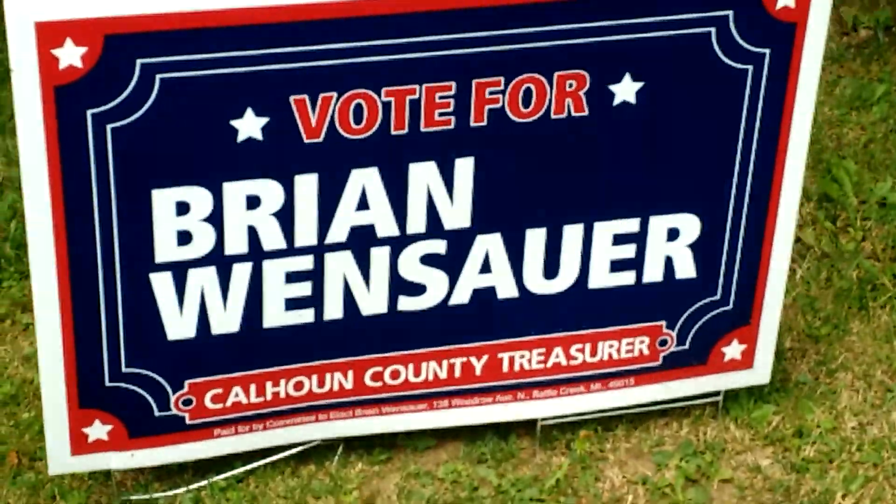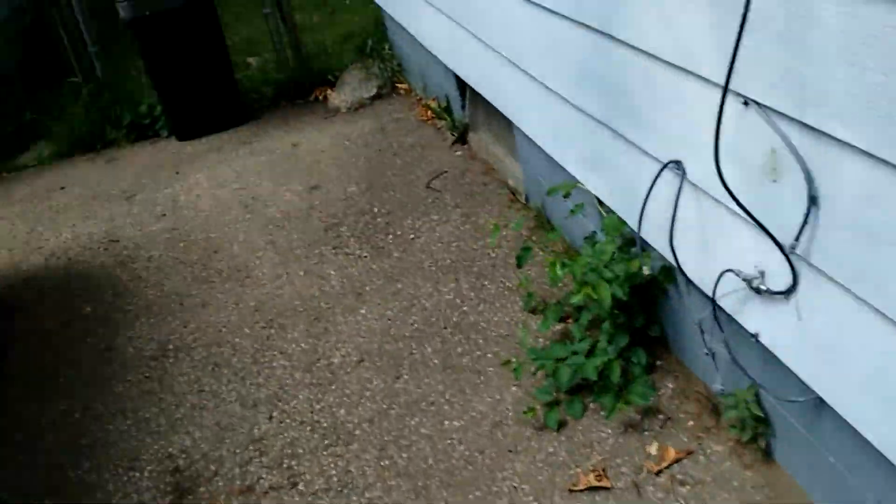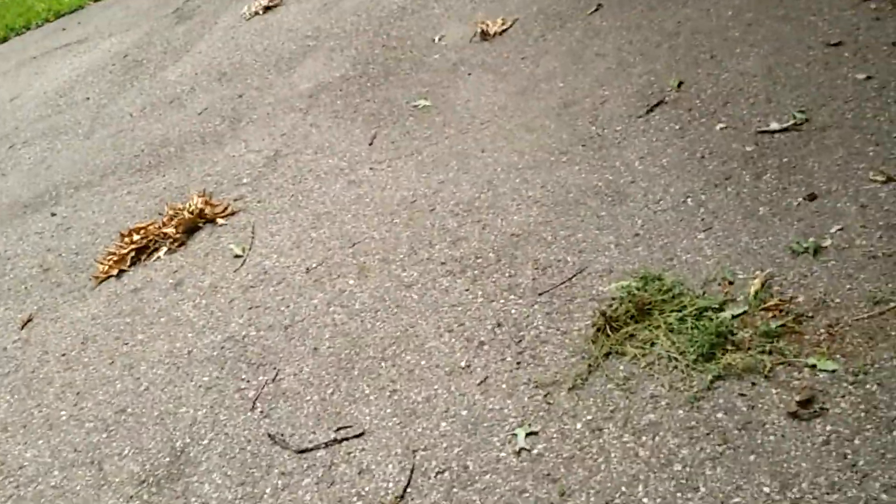Look at the Brian Windsor sign — how you like that? It's crystal clear. Let me turn around and go back to it. See, you get a crystal clear shot — Calhoun County Treasurer, that's who you vote for. Tap the focus — boom — look at that quality. Somebody said the camera on this is not that good. Well, this is actually the best camera I've ever had on an Android phone. I think they're wrong — it's really good, good enough for me.